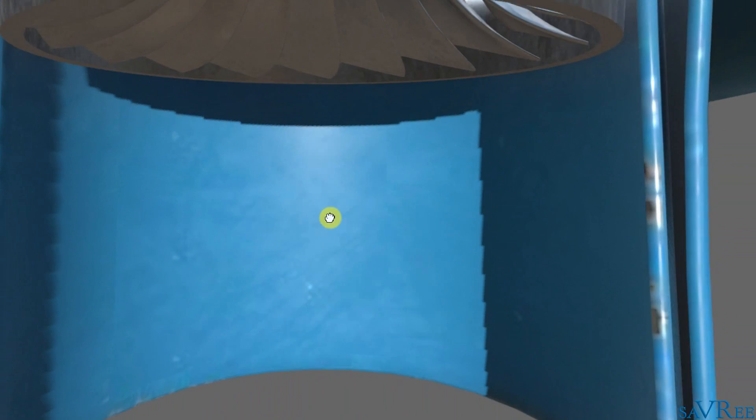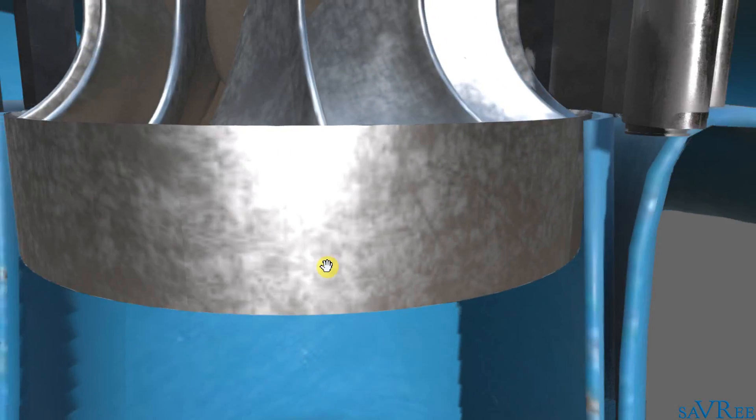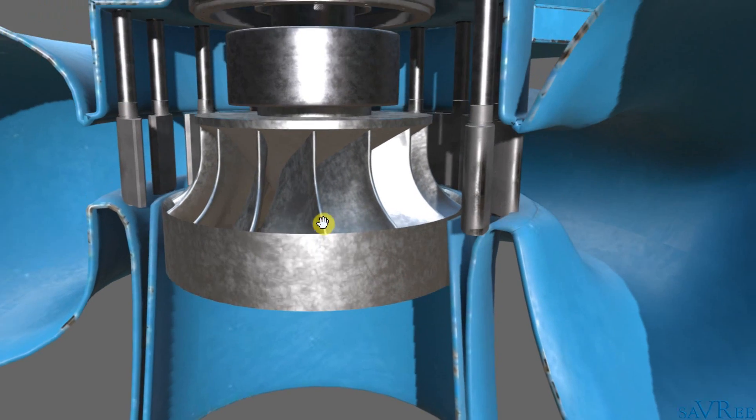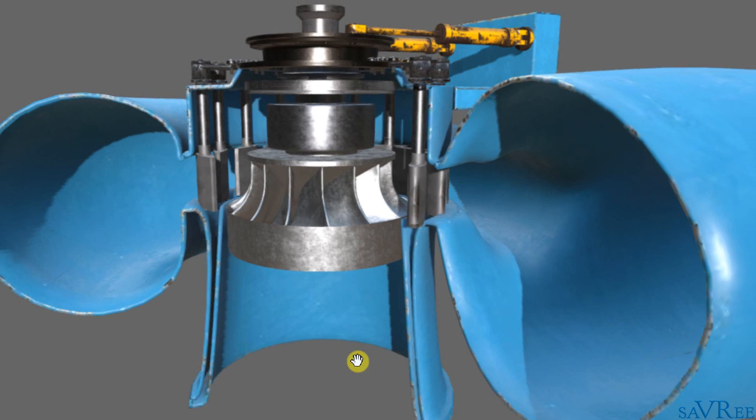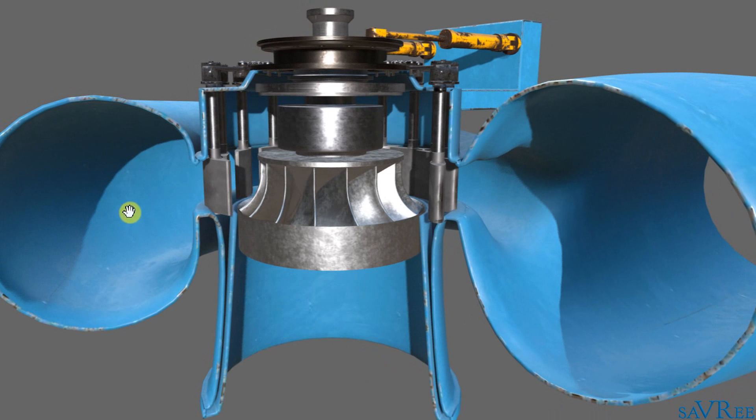Compared to an axial flow turbine, there's quite a lot happening. If this was an axial flow turbine, it would just flow in from the top, go straight through the runner, and drop out the bottom. Not so here. We're using radial entry where we are flowing to the center of the runner and then dropping out of the bottom in an axial manner. That's why we call it mixed flow — radial entry and axial discharge.